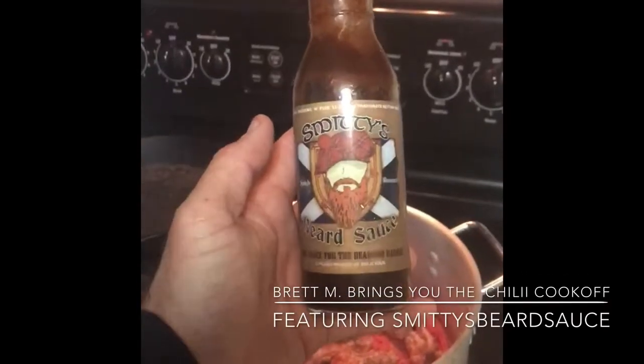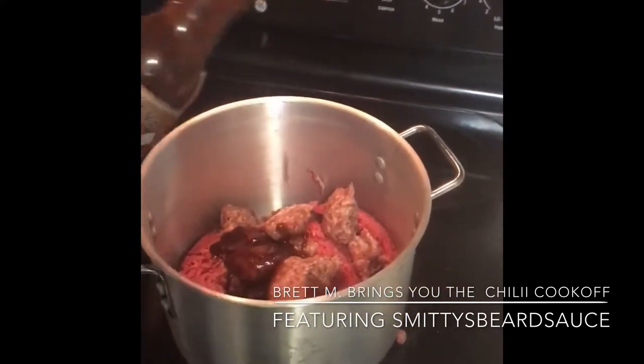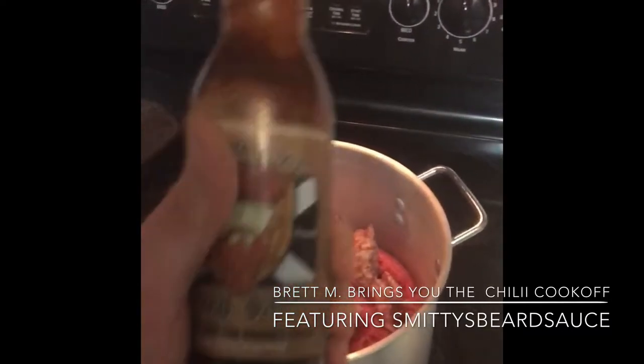And this, ladies and gentlemen, is how you marinate your meat. Chili buccas! Yeah, just a little bit, just for right now.